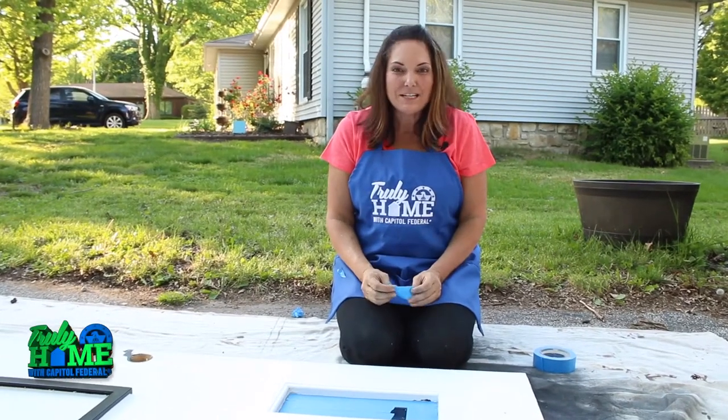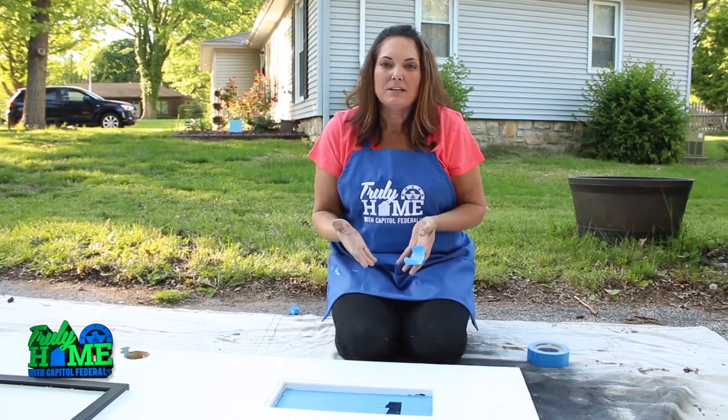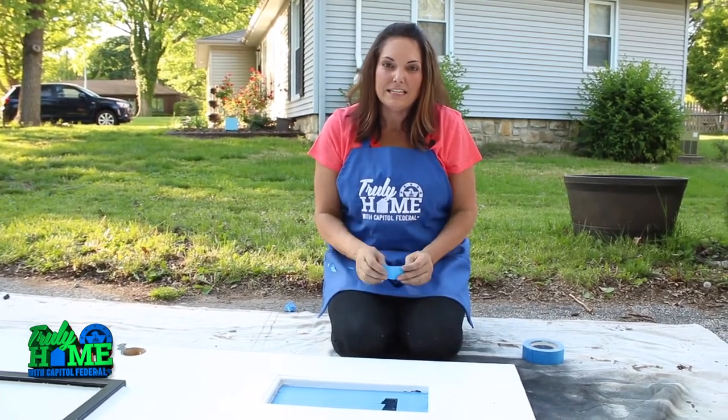Hi, I'm Leanne Lee with another quick tip from CapFed. Many people have questions about how to paint a front door, and today I'm going to give you the steps and show you how easy it can be done.